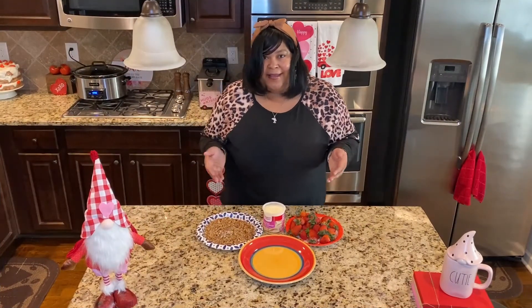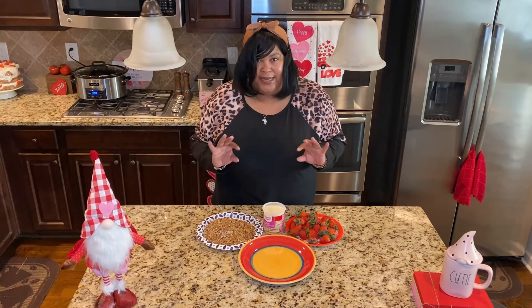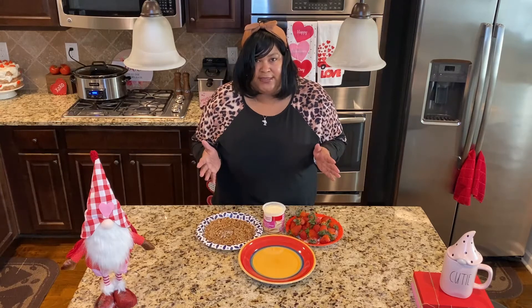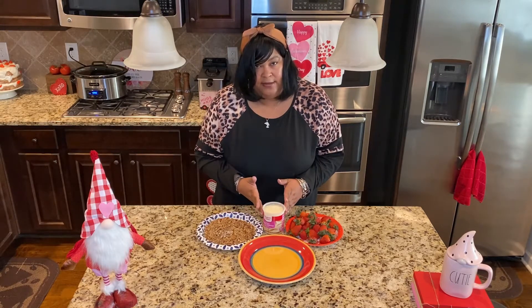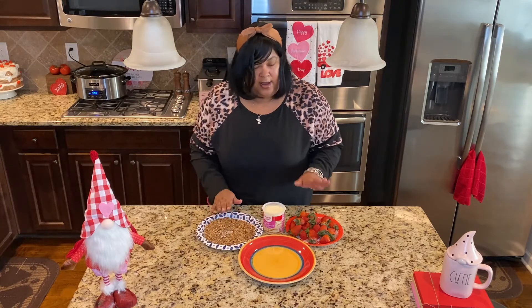Okay guys, I'm back. This is probably one of my favorite little snacks and I call them marry me strawberries, because if you eat these you're going to want to get married — that's how good they are. You're going to need your favorite cream cheese cake frosting, crushed pecans which I've already crushed up, and strawberries.